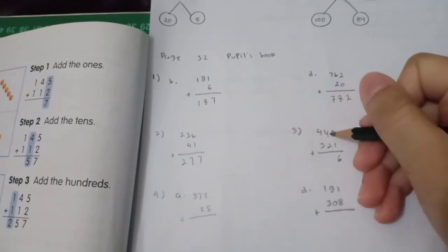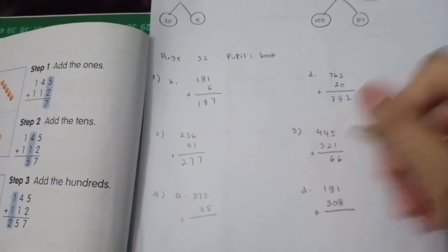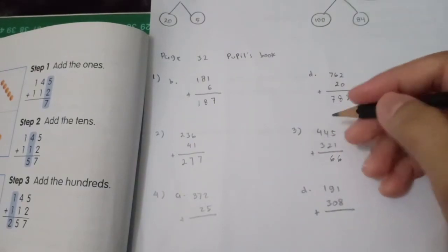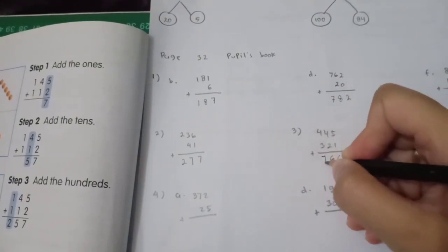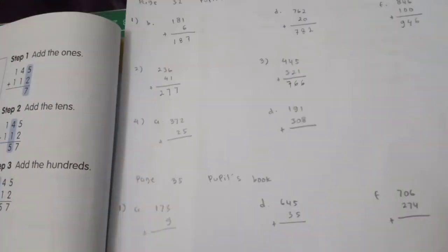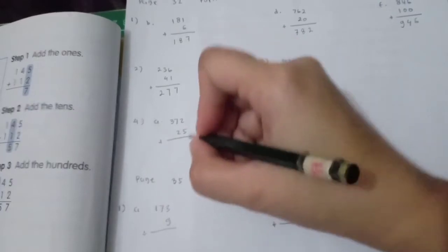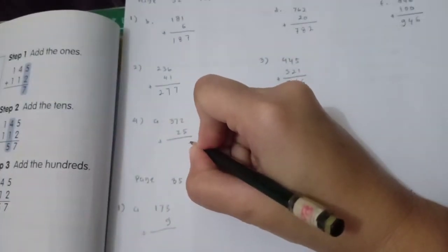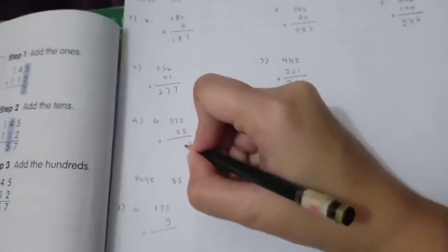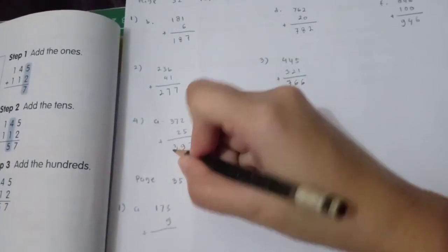Next problem: ones — 4 plus 2 is 6; tens — 4 plus 3 is 7. Number 4: ones — 2 plus 5 is 7; tens — 4 plus 5 is... and 5 plus 2 is 9; hundreds — 5 plus 3 is 8.